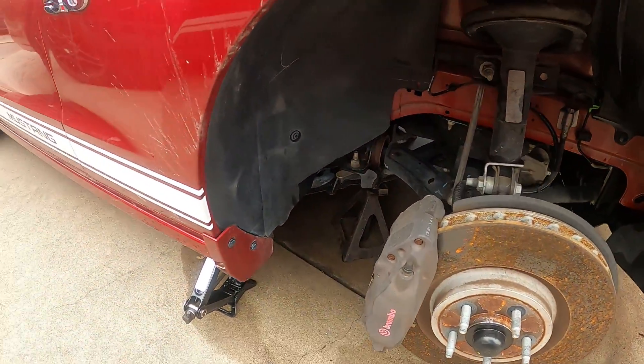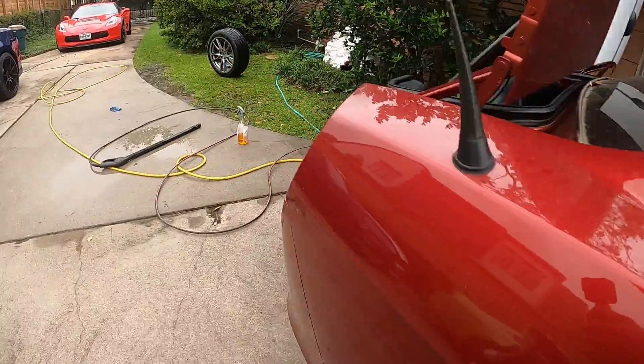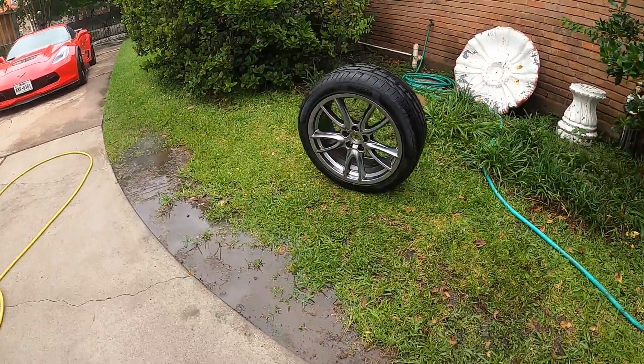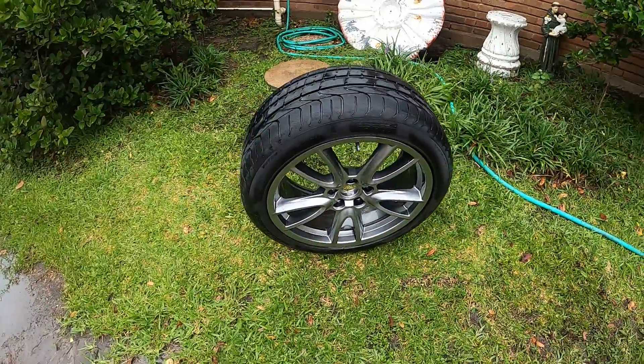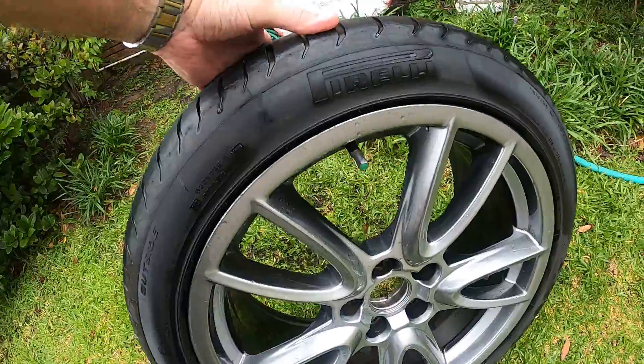This stuff looks all right. Let's see the other wheel. Yeah, this one cleaned up pretty well too. Tires are a little cracked — they're not even worn out, but they're beginning to crack.